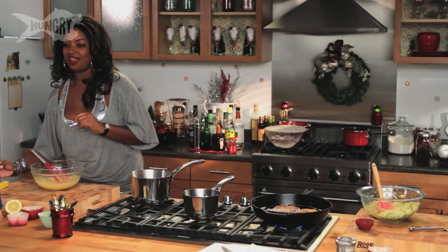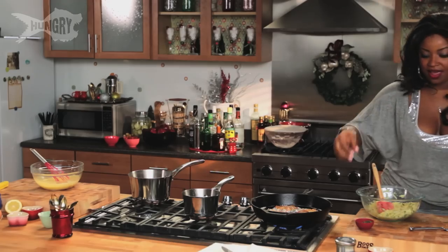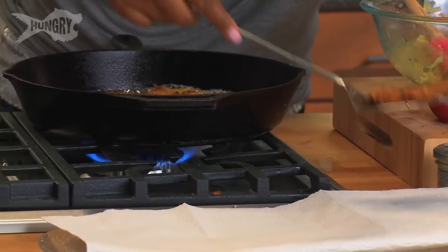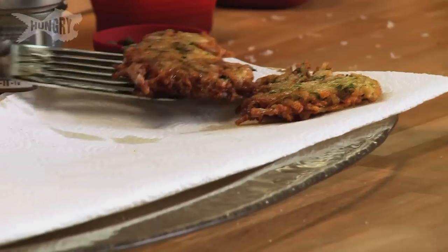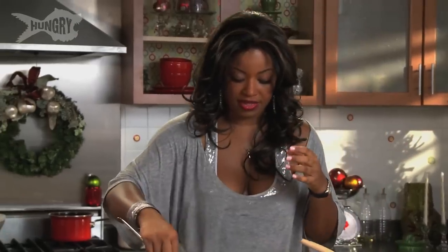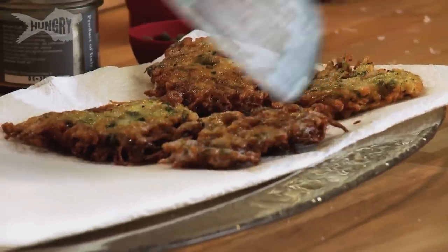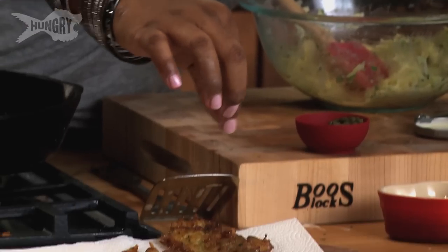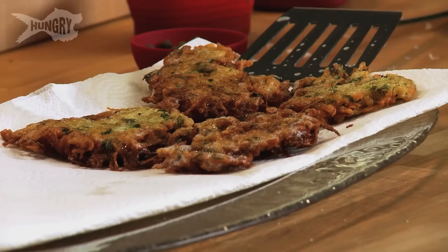Let's remove my latkes — look at that, golden brown and delicious. I'm removing the latkes and placing them on paper towel to dry off and take off all the excess oil. As another twist, we're going to sprinkle some truffle salt on here. I love truffle salt, truffle honey, truffle butter — anything with truffle makes me a lot much happier.